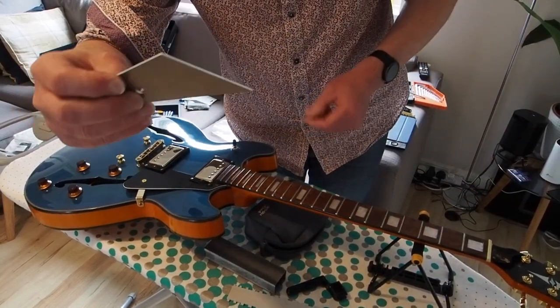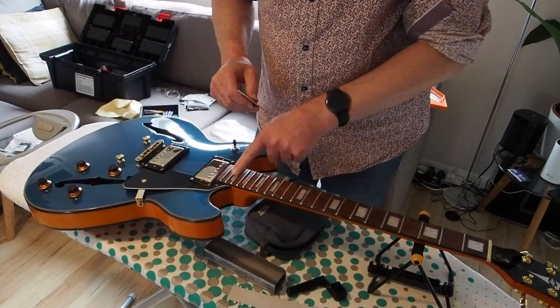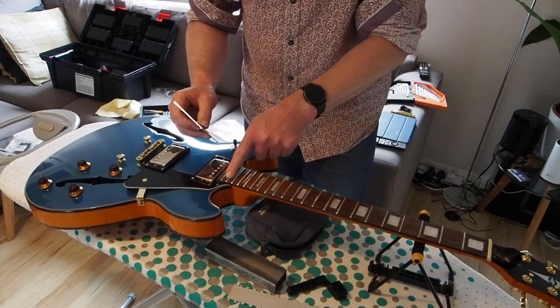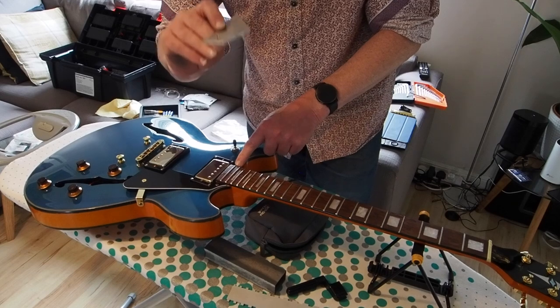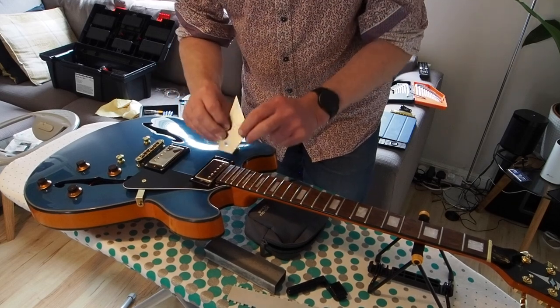You use one of these little tools - you can get these off eBay or wherever. It's a little fret rocker, and the last fret that's giving me real difficulty here is this second from the end fret.